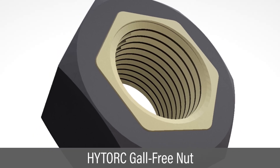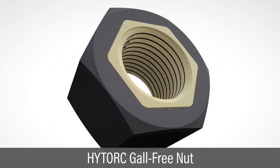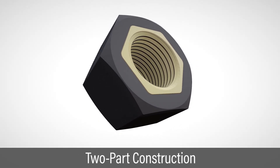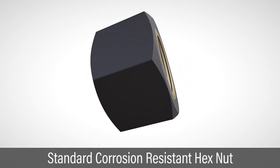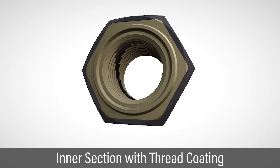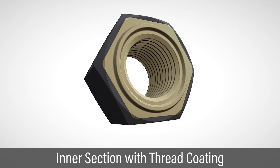High Torque offers the gall-free nut as a solution to avoid these difficult maintenance issues. The gall-free nut is a two-part design. The outer part is a hex nut constructed of corrosion-resistant material. The inner thread surface is coated so it will not degrade with temperature and stress.